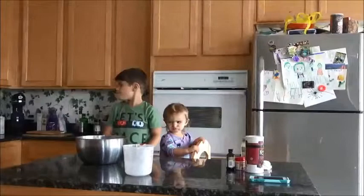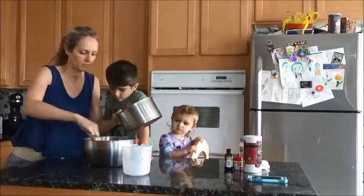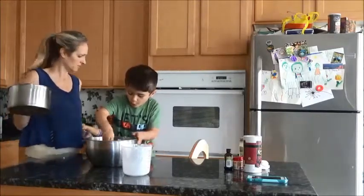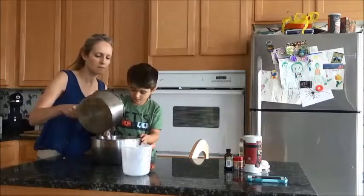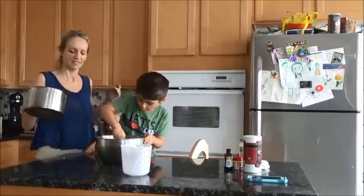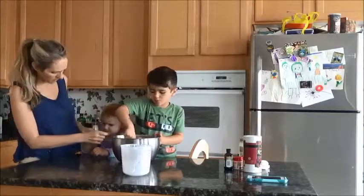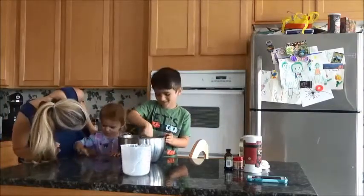Now we've got our boiling water with the food coloring in it, so we're going to add just a little at a time. You're supposed to add one to one and a half cups until you feel like it's a good consistency. Watch out because it's hot. Julia's trying to get in on the action too. We need to let it keep stirring — don't eat that! Yeah, that doesn't taste good, huh? It's not food, it's Play-Doh.